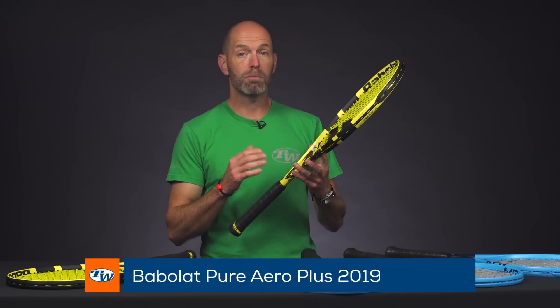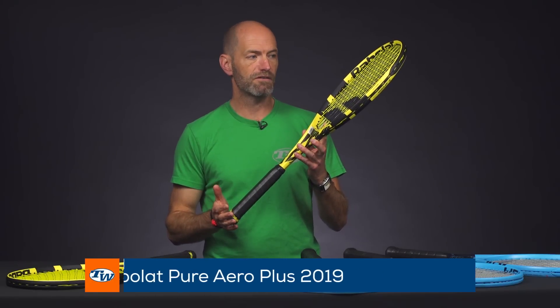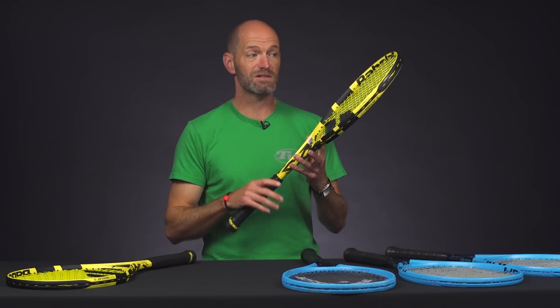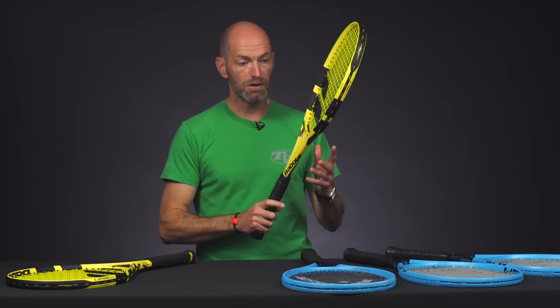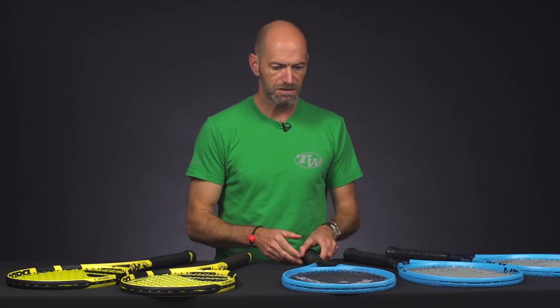This one is the Pure Aero Plus. So we've got a longer version of the Pure Aero, so 27 and a half inches long. That's going to give you a little bit more snap on the serves and ground strokes, a bit more leverage you can manipulate the ball with, and also some great access to spin because it's still nice and light and fast feeling. I've always been a fan of the plus length rackets from Babolat. I'm on the playtest with this one, really liking it too. So stay tuned for our reviews to come out on those.